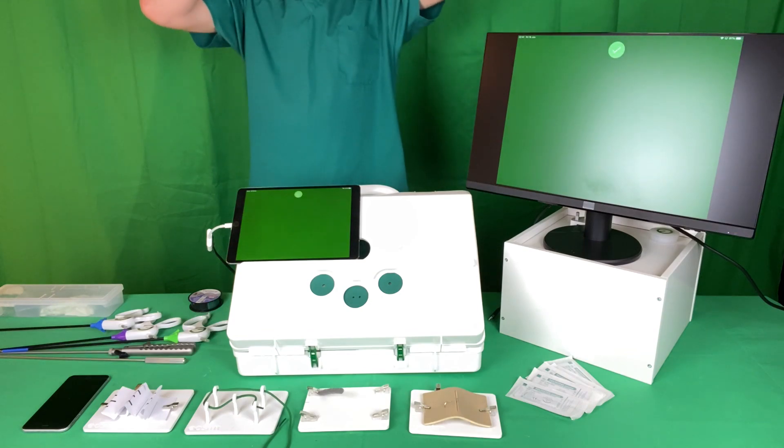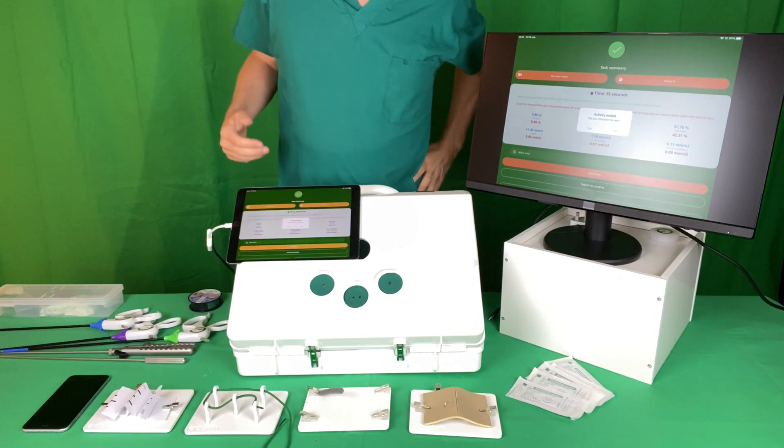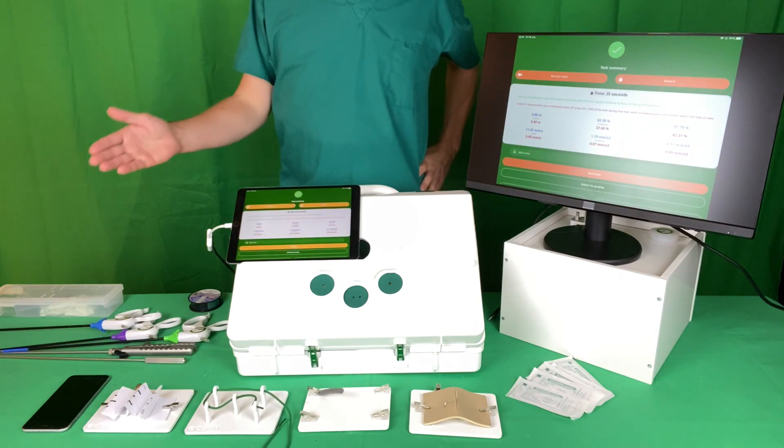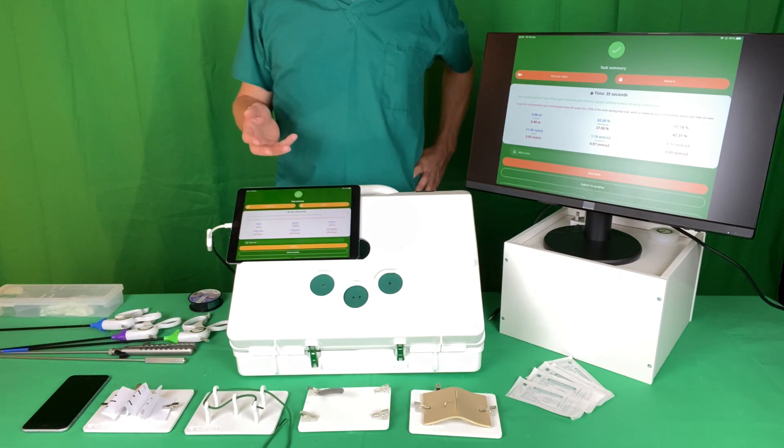While you've been doing this the software has been mapping the movement of your instruments. You get a list of metrics: how far your instruments have moved, how much time the instruments spent on or out of the operative field, how smooth the motion has been, and so forth.